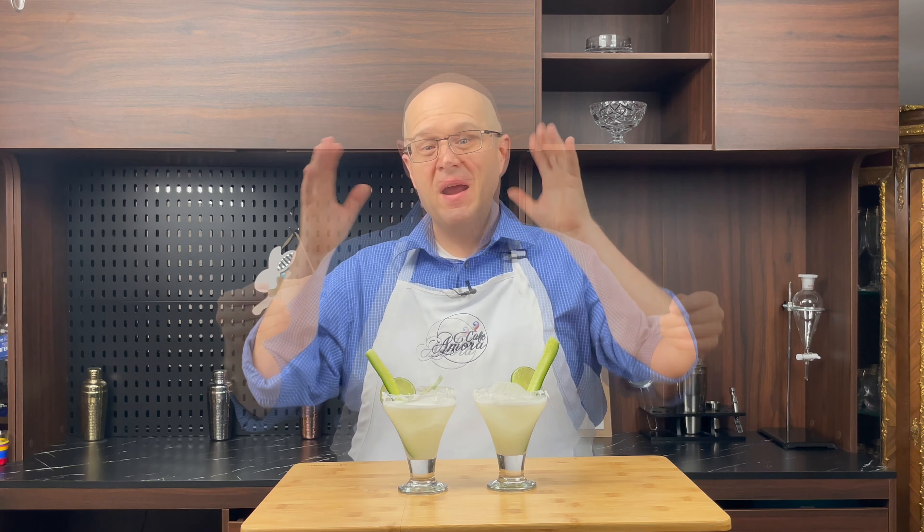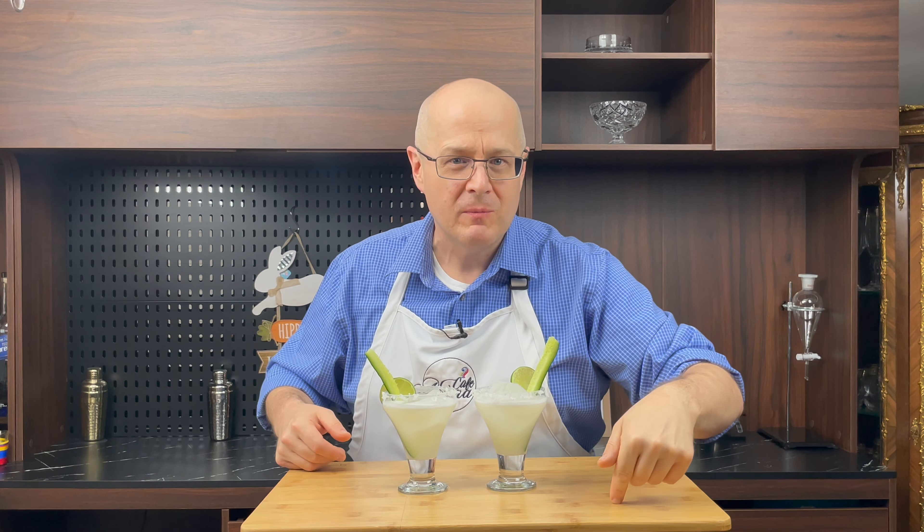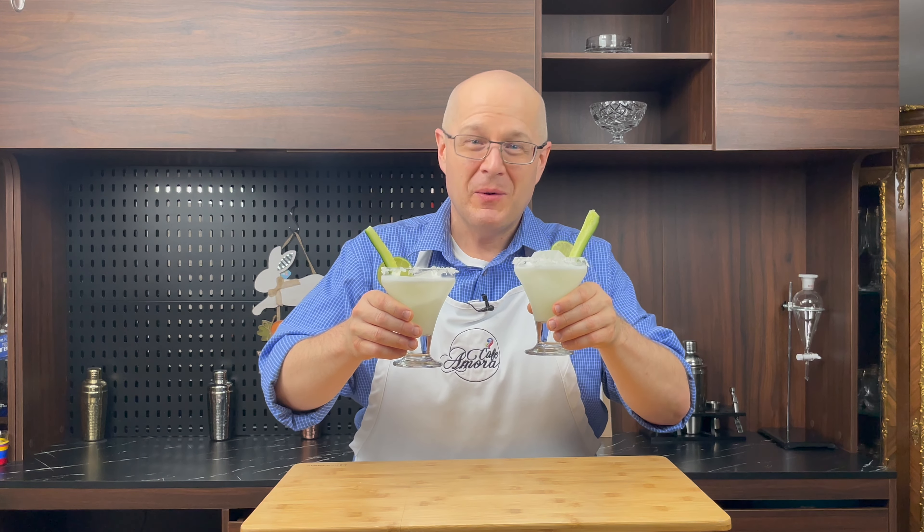And there you go — Lime in the Coconut. That's how you make the Lime in the Coconut. Let's give it the old college try. Slap that follow button for me. When you make Lime in the Coconut, you must make two — one for you and one for Mrs. Amara.